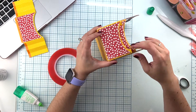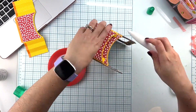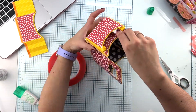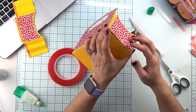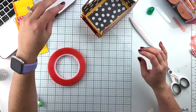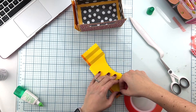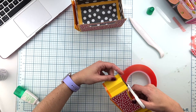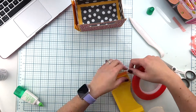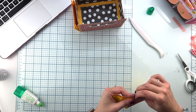All right, we have the first side ready — just making sure everything stays in place. Done with one side, and we'll just repeat the process with the second one.